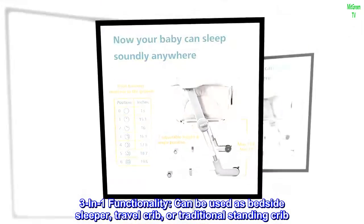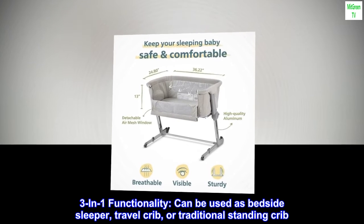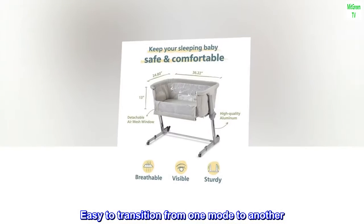Three-in-one functionality: can be used as a bedside sleeper, travel crib, or traditional standing crib. Easy to transition from one mode to another.